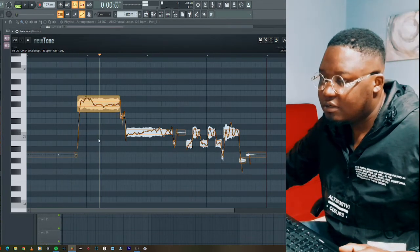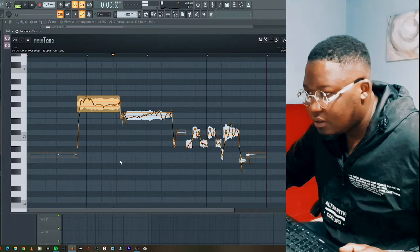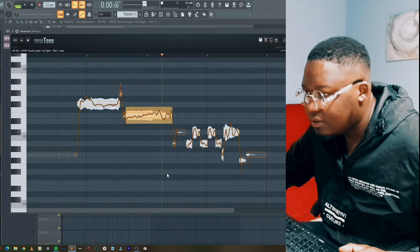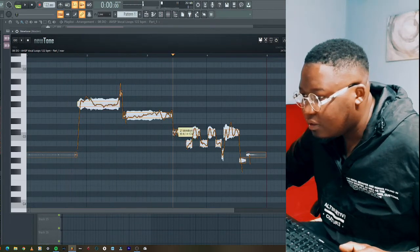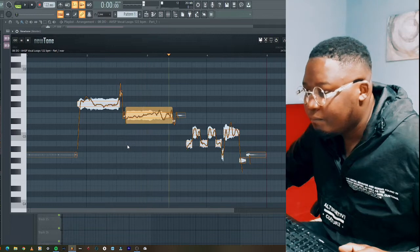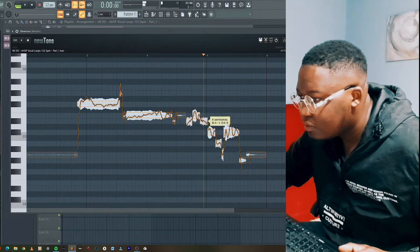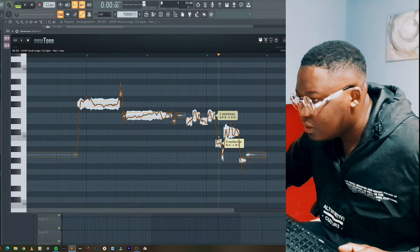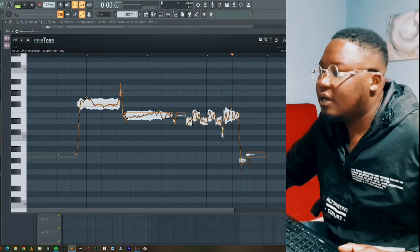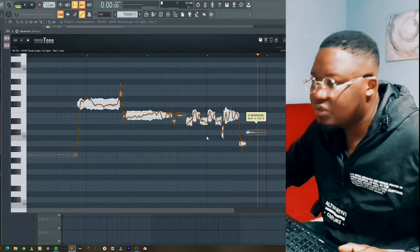Listen to this — I think this would be nice. Maybe two steps up. Let's see — I'm just keeping them two steps, and then if it sounds off I'll know that I need to shift it a little bit. So let's play this.